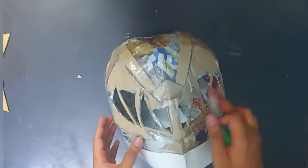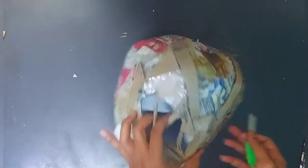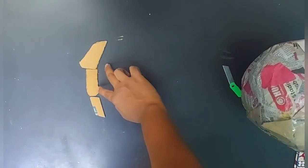Then take a cutter and cut the upper part of the helmet, because as you can see, the upper part of the helmet has spikes on it which indicate the dinosaur spikes.